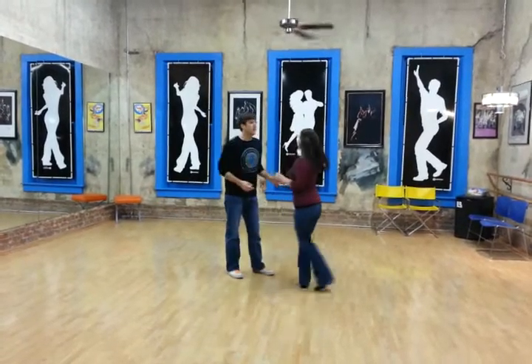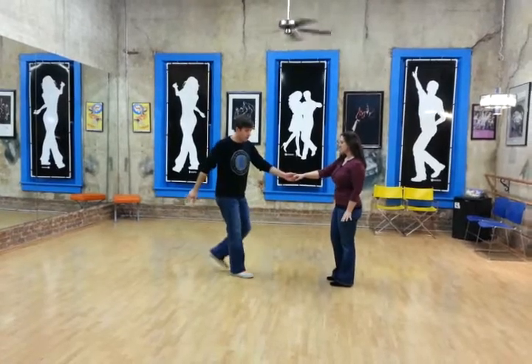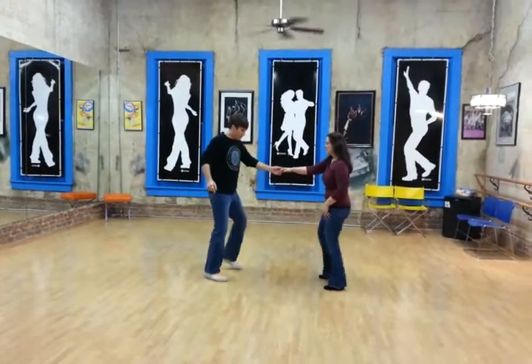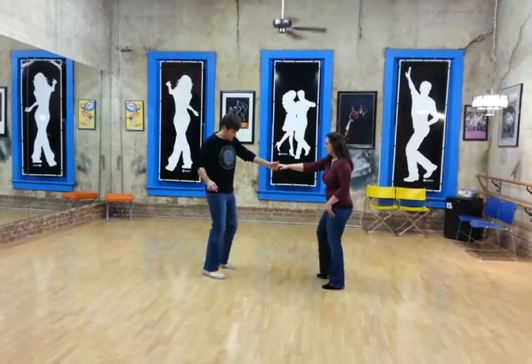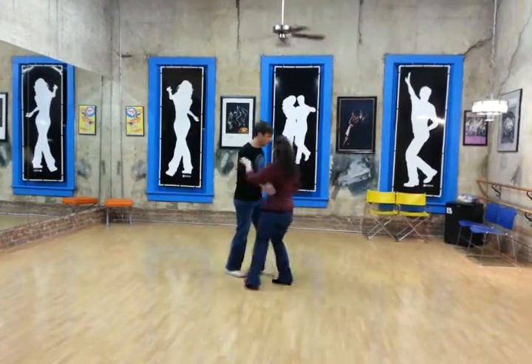And then we just change the direction, so rather than going back into rack step, rack step, we went out, out, and in. And when we do that, we want to stay on the balls of our feet, and we go out, out, in, in, and then we come in on 3, and 4, 3, and 4.